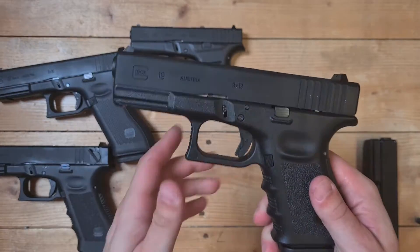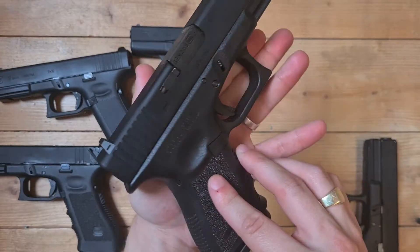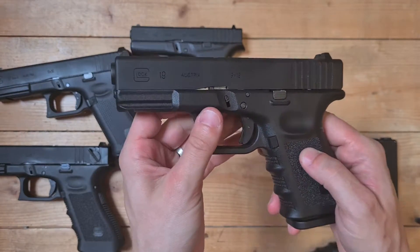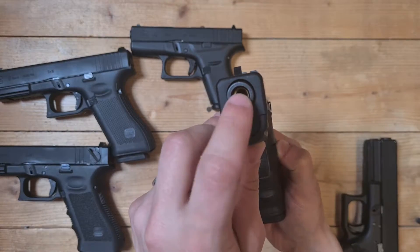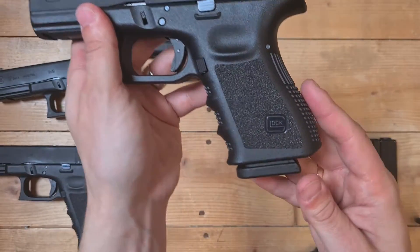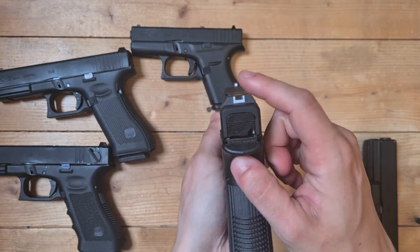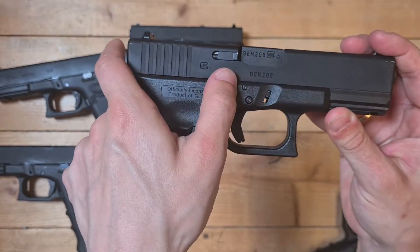I got the regular 19 — I think it's Gen 3, still the old version. You can see it still has the silver barrel in there, all the markings. Regular sights, serial number there.